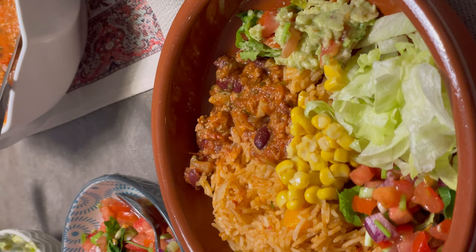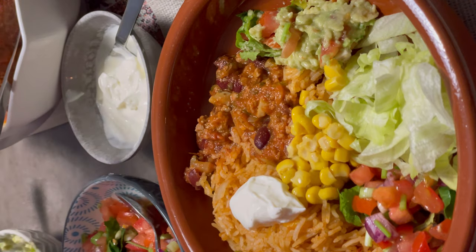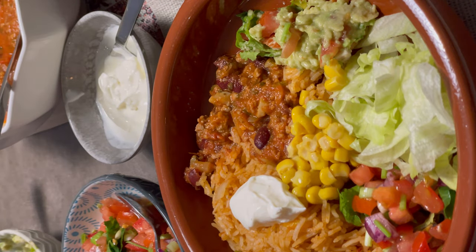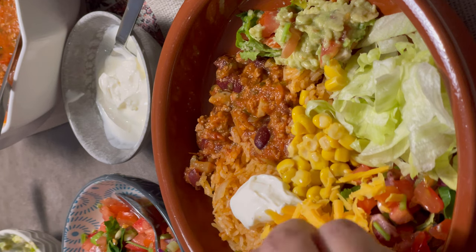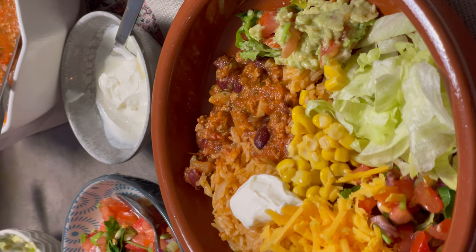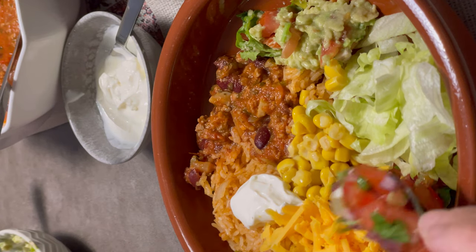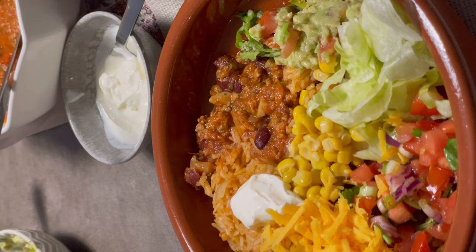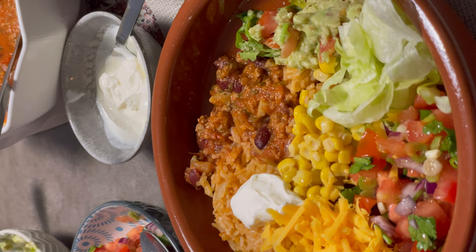I'm adding in guacamole, sweet corn, sour cream, and some grated cheese as well. You can add whatever you feel like, but when you add all these things together it just tastes so nice — it's really really tasty and a good way of using up leftovers. Mera burrito bowl ban gaya hai!